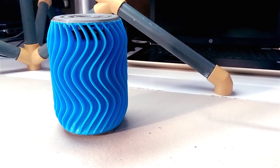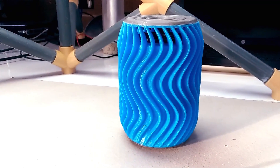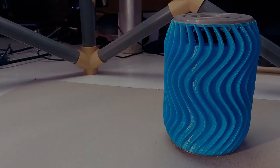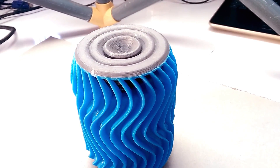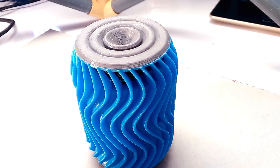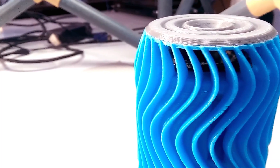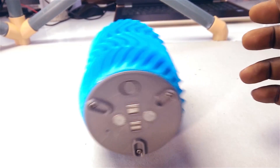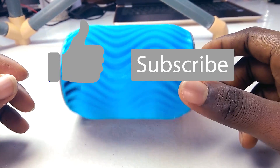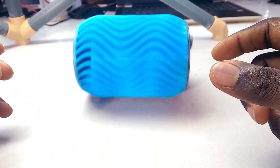So there you have it, guys. I really like how the speaker turned out — it looks really cool as a 3D printed object and sounds really good as a speaker too. I hope you feel encouraged to make one for yourself. You don't have to use the exact components I used. If you have a little experience with DIY speakers, feel free to choose your own preferred components. Just keep in mind that the model is designed for 2-inch speakers. A link to the STL files will be in the video description. Give this video a thumbs up if you liked it, and maybe consider subscribing to the channel to see upcoming videos. Bye!